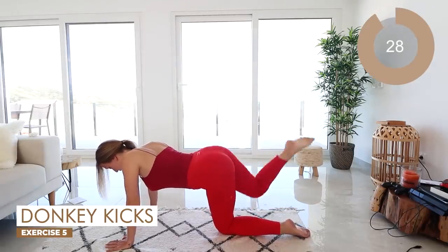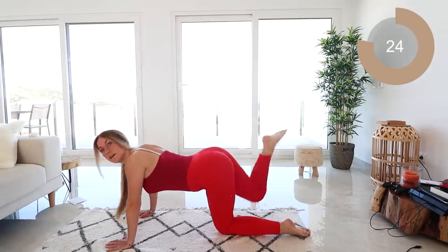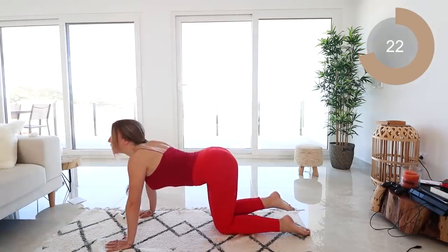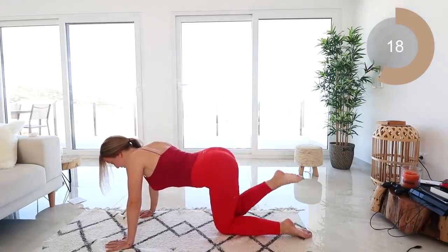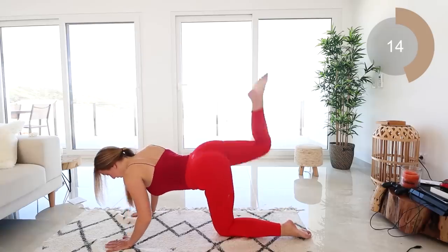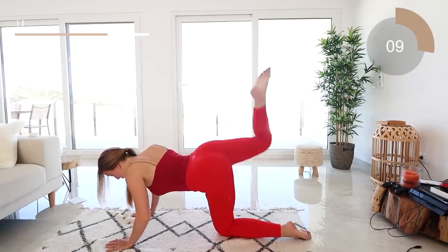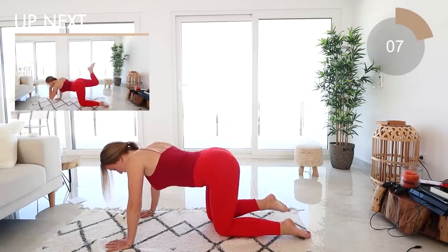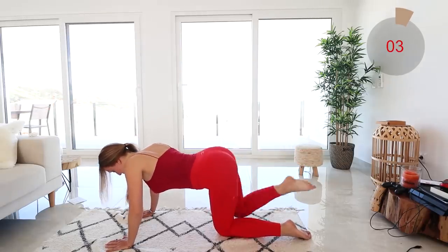Straight into those donkey kicks guys. You want that leg to be kicking up, foot flexed, bring it down, then kick it up again — make sure you keep bending that knee. Fabulous work guys, keep going, just keep pushing through.